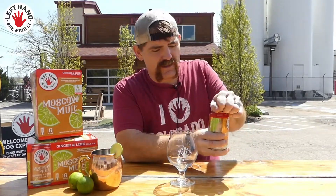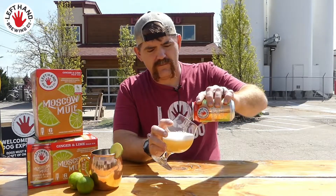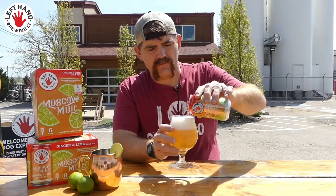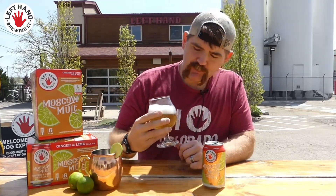No time like the present to dive in. Now while this beer is light in body and color, it definitely isn't light on flavor.